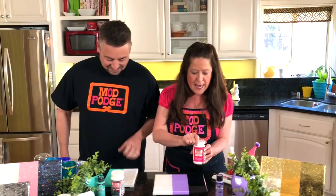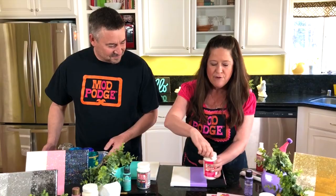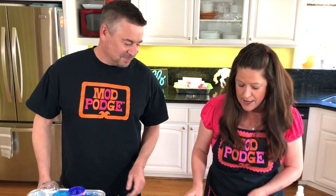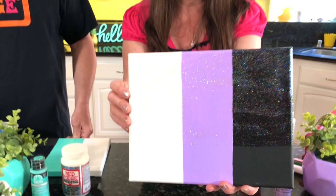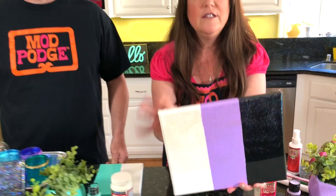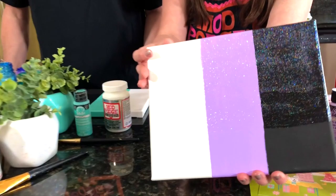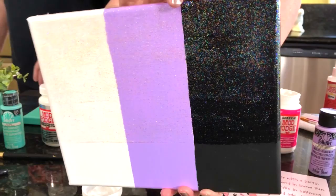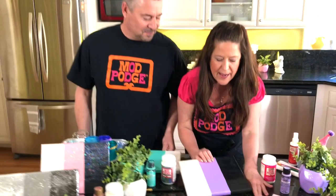We are going to start with the original glitter formula of Mod Podge, which is Sparkle. You're gonna find this in the pink label bottle, and this is one of my favorites for sealing and for paper crafts. Like all Mod Podge it's going to look white, but there is a ton of sparkle in there once it dries. Sparkle Mod Podge is Aurora Borealis — it picks up all the different colors in the rainbow. On our sample board we've got white, pastel purple, and black to show you what it looks like on different colors.